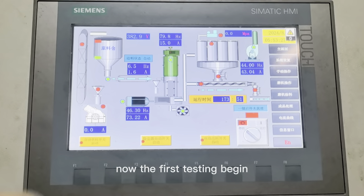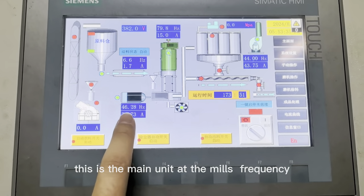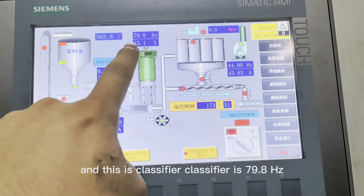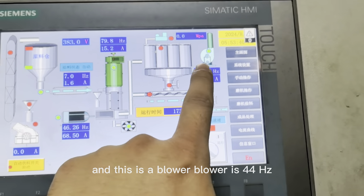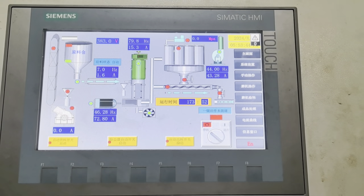Now the first testing begins. This is the main unit — the mills. And this is the classifier; the classifier is 79.8 Hz. And this is the blower; the blower is 44 Hz. The first testing setting is ready; the last testing is the standard.